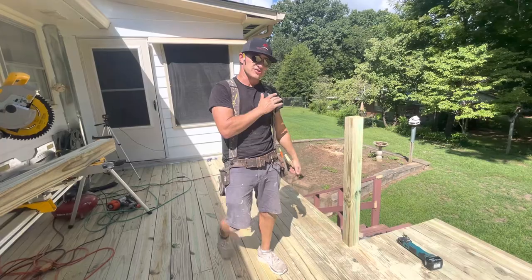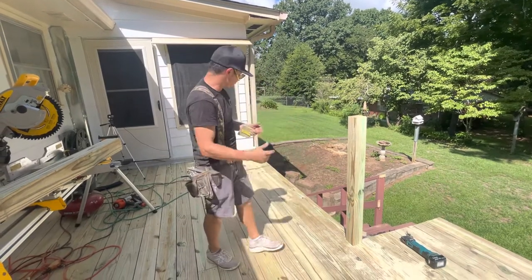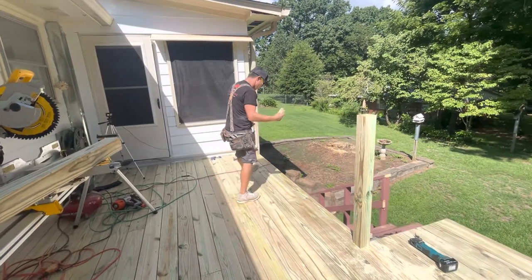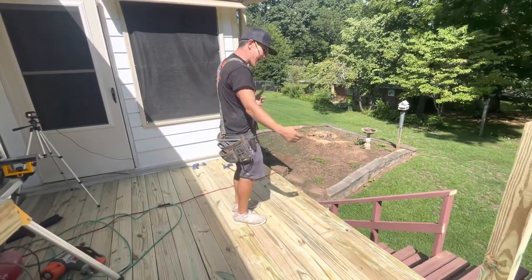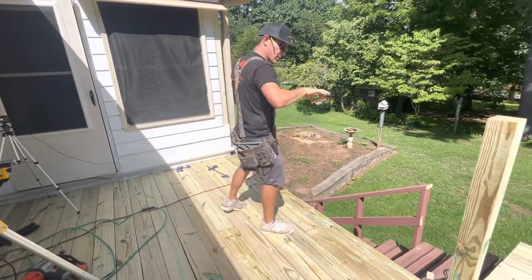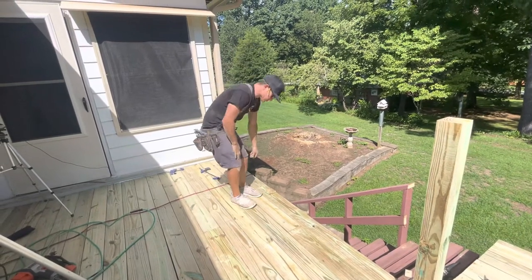If we install a 10-foot handrail there, it's going to be pretty loose — it's going to kind of blow in the wind. So we want to split that difference, and we're going to put another post right in the middle. Once we run that and put one out there to the end and one down here on this corner, whatever our middle point is, that's where our next post is going to go.